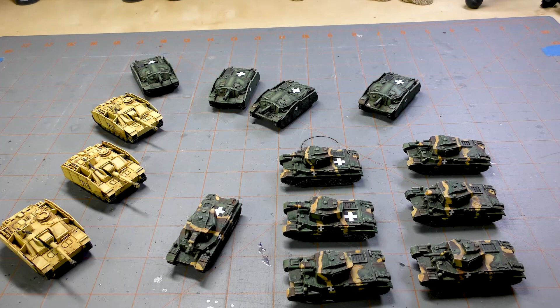I also ended up 3D printing some models to add to my force, so here in front of you I've got a mix of Battlefront and 3D printed models. These are pretty much almost complete — they've got their decals and some weathering — so I'm going to call these done and move on to the next batch, but I thought I'd show you what I've got.